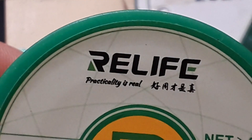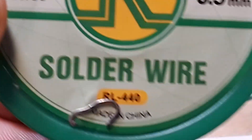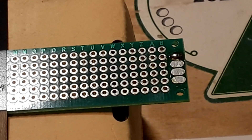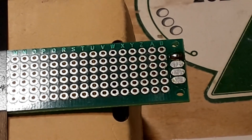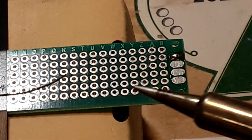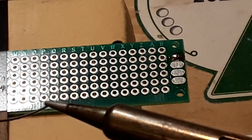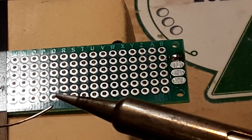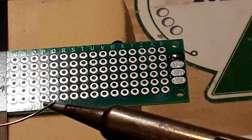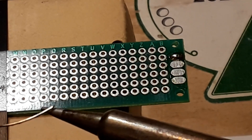The next will be Uncle Rob's Relife alloy solder, which is supposed to melt at 183 degrees C. Our iron is clean; we'll tin it. I hate to say that it is not melting at 183 degrees C.